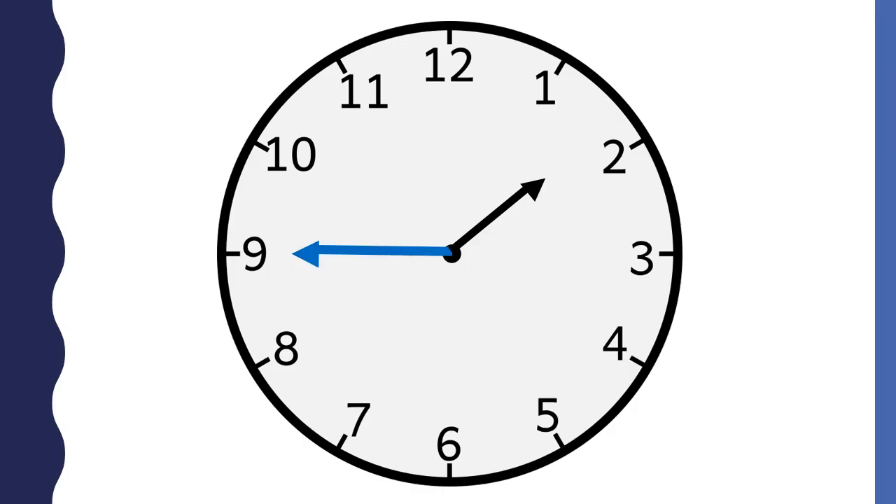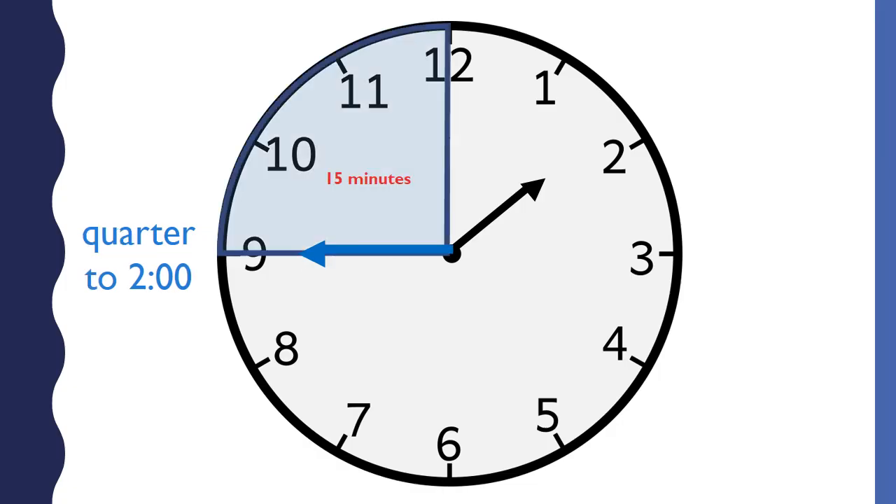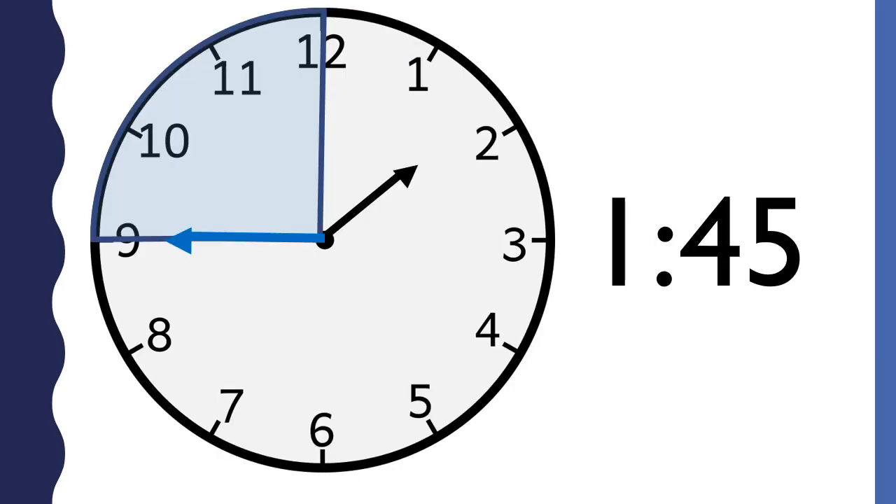This analog clock shows a time to the quarter hour. You know it is the quarter hour because the minute hand is pointing to the nine. This clock says a quarter to two o'clock because the minute hand points to the nine. A quarter is 15 minutes — there are 15 minutes until two o'clock. It is a quarter to two o'clock. Another name for a quarter to two o'clock is 1:45.